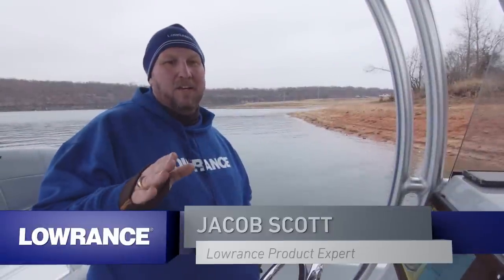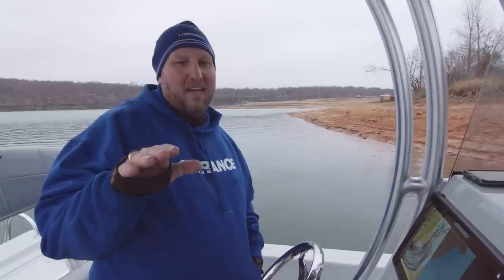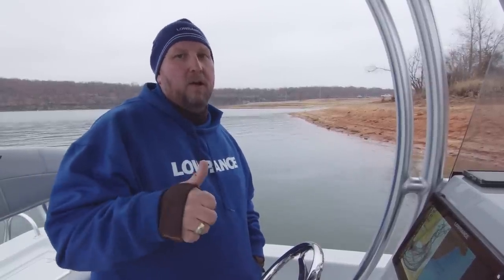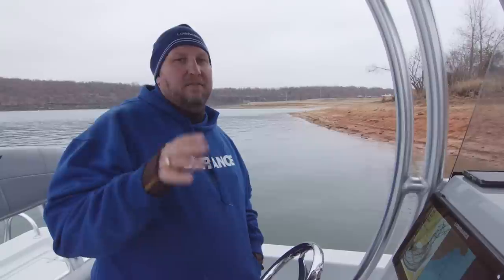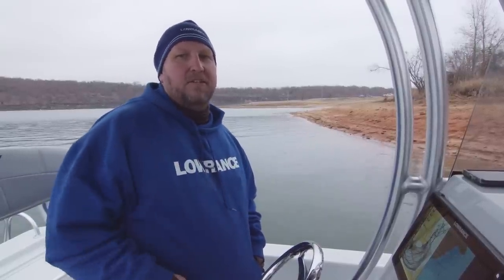Hey guys, Jacob Scott, Lowrance product expert. Today we're going to talk to you about the new custom quick access keys on the HDS Live units. We're also going to talk to you about the LR1 remote and a couple other neat features on this equipment. Don't forget, if you like this video, give us a thumbs up and subscribe to the Lowrance YouTube channel.